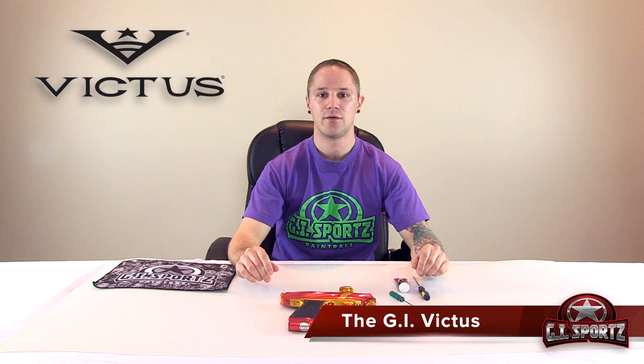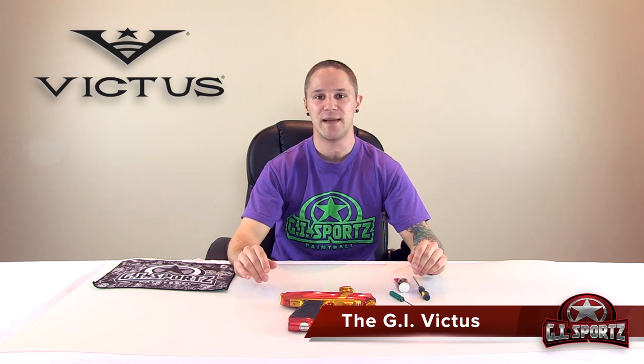Hey everyone, it's Will from GI. Right now we're going to cover basic maintenance of your GI Victus. What you're going to need: GI battle grease, an allen key, and a small screwdriver.